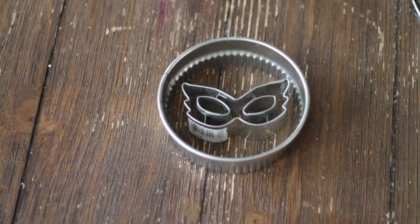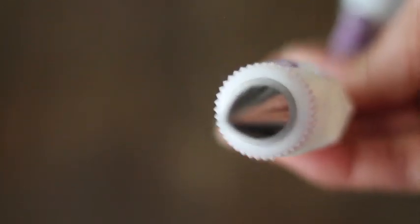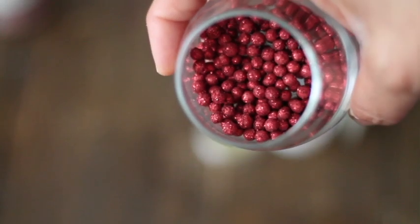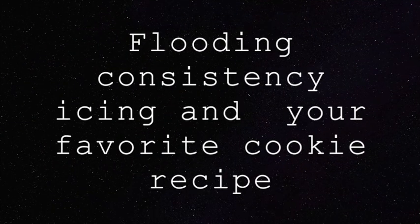For this project you're going to need a circle cookie cutter and a mask cookie cutter, something like this. Medium consistency icing in natural color with a decorating tip number 1.5, black firm icing and a decorating tip number 101S, multi-color sparkling sugar, gold edible glitter, red edible pearls, silver edible pearls, purple edible pearls, black firm icing, an angled tweezer, floating consistency icing in white, and your favorite cookie recipe. Please click the link above for a very good one.